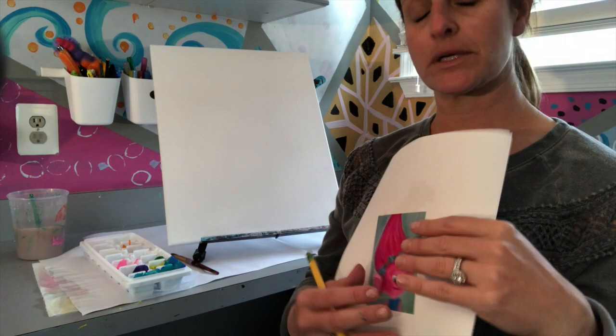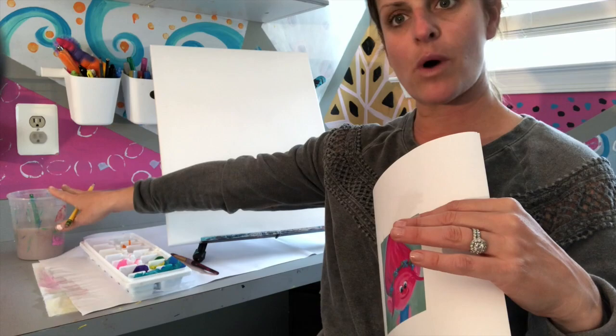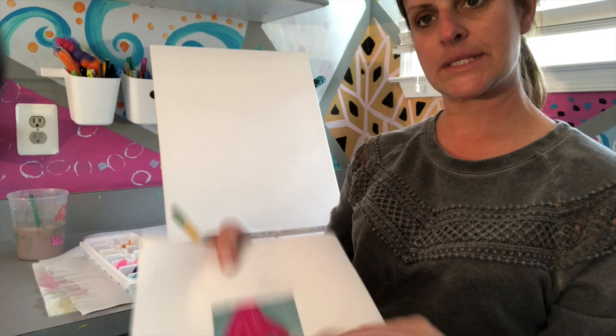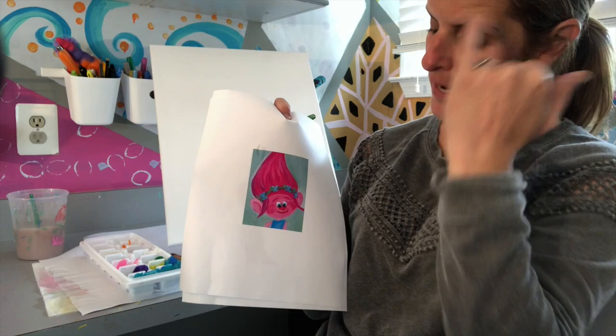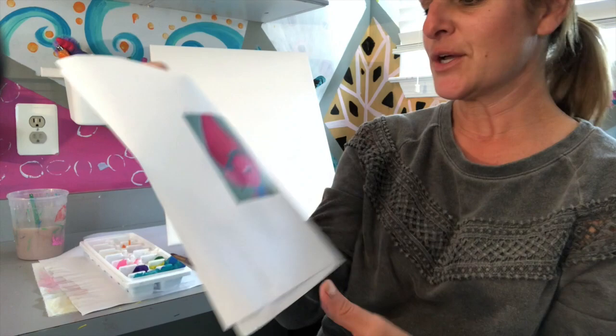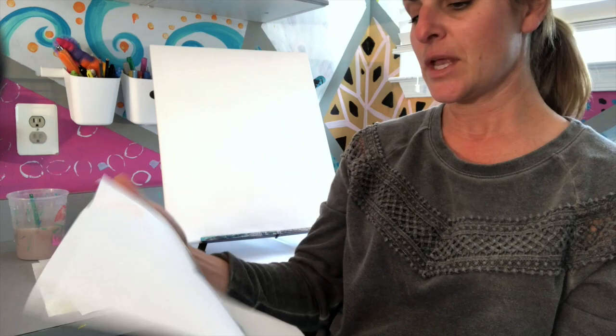You're going to need a pencil, some water if you're painting, and a paper towel. Cover your work area. The colors I'm using today are a teal blue, hot pink, a little green for the headband, black, white, a lighter shade of blue, and a little bit of purple — those are basically the only colors you'll need.